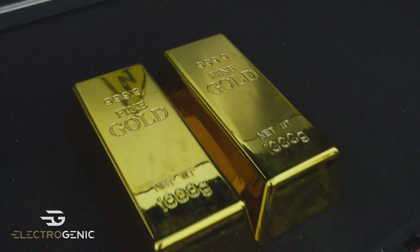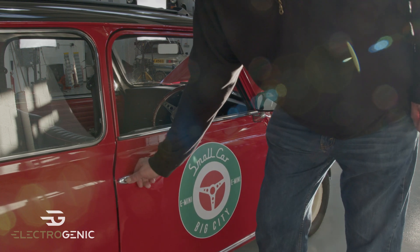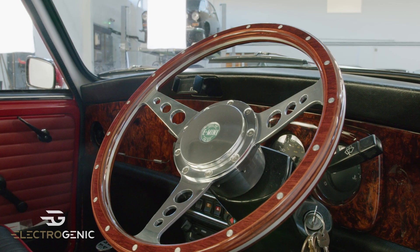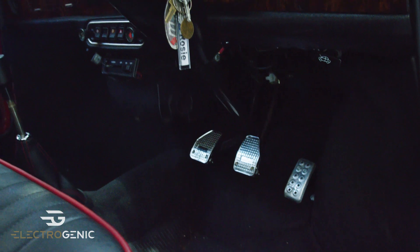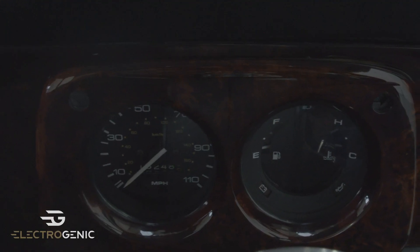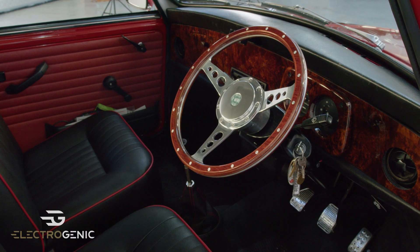The cool thing about this is it's designed so that it has plenty of range for taking tourists around London all day, but it still has a full boot and a gold bar in the back — in fact it's got two gold bars. Now shall we have a little look inside? There you go. Yeah, beautiful walnut dash, nice steering wheel. It does look lovely and it still looks like a Mini. You've got the fuel gauge showing you the battery charge. That's nice, isn't it? That's the inside of the Mini.